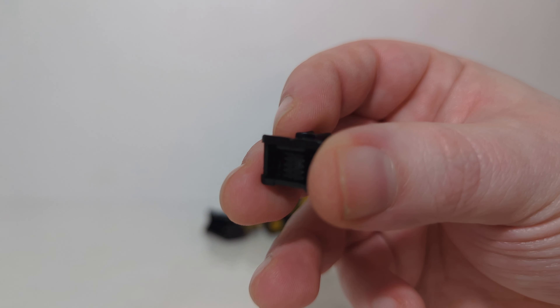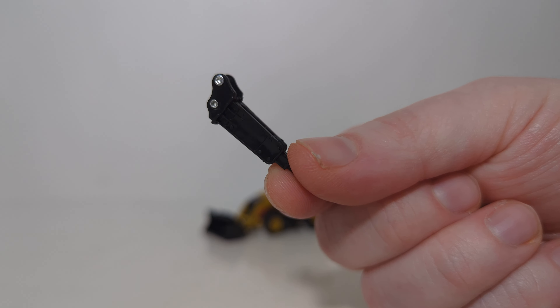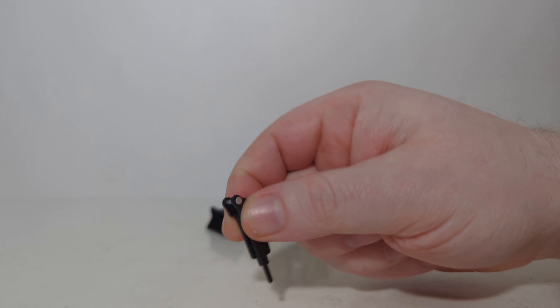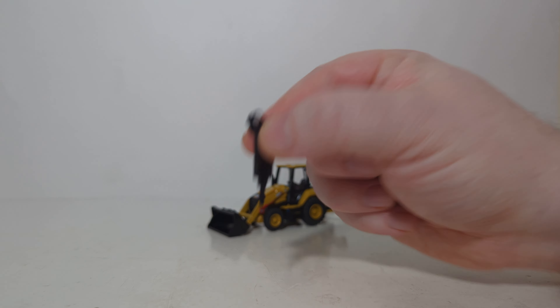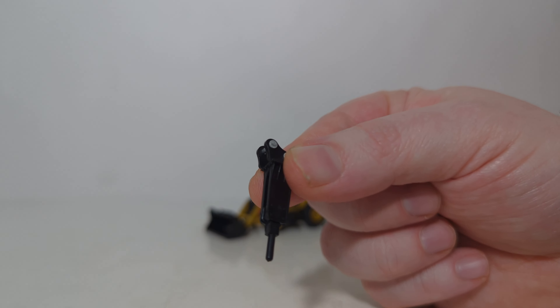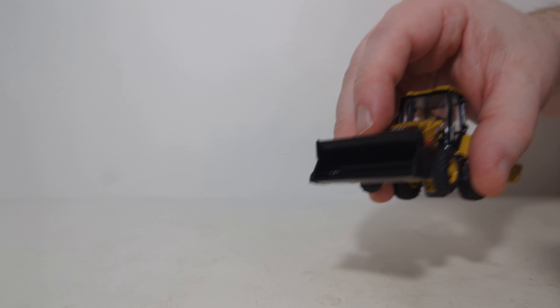It is the plate compactor here and the impact hammer here. The chisel point is fixed on this one. Some of the other impact hammers in other scales are spring-loaded, but this one is stationary and in position. So let's switch out one of these attachments just to show you how easy it is.